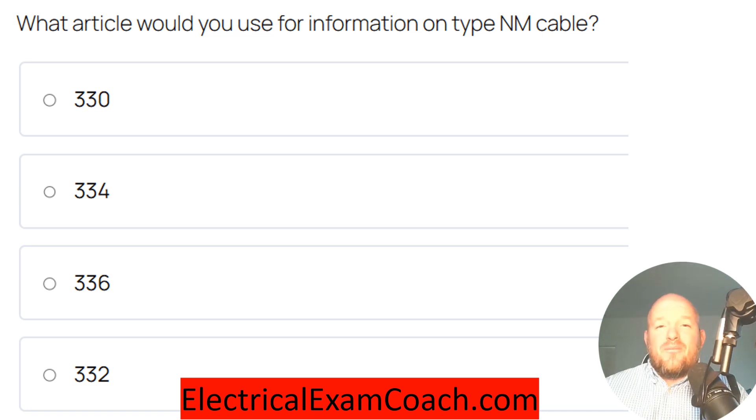What article would you use for information on NM cable? NM cable is non-metallic sheath cable like Romex or Southwire. The correct answer is Article 334.